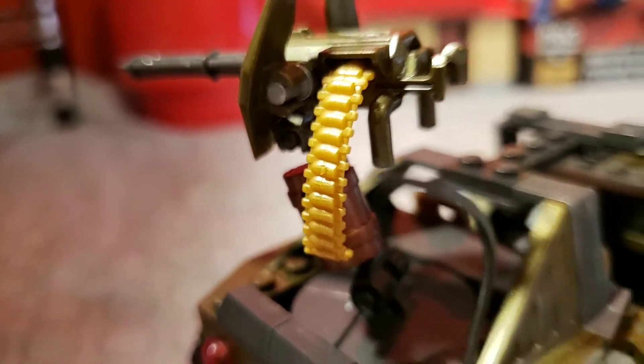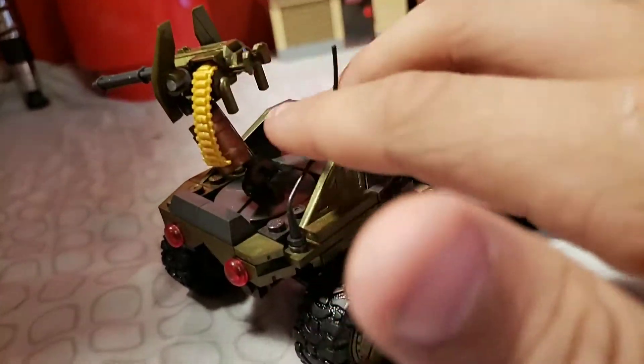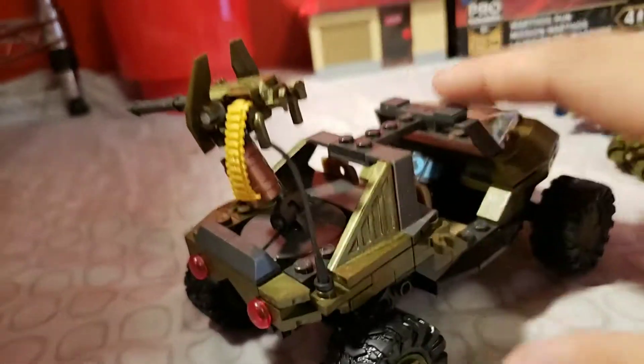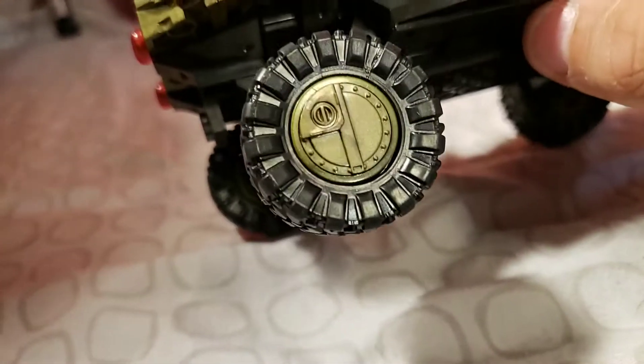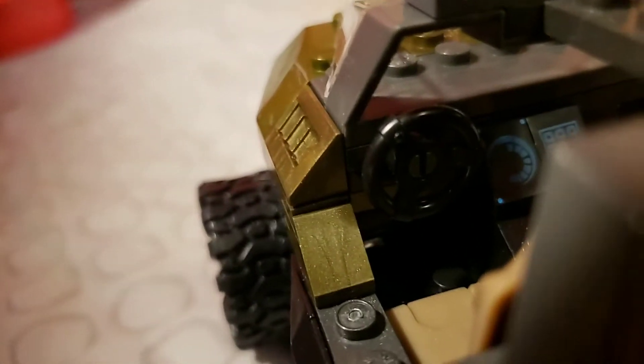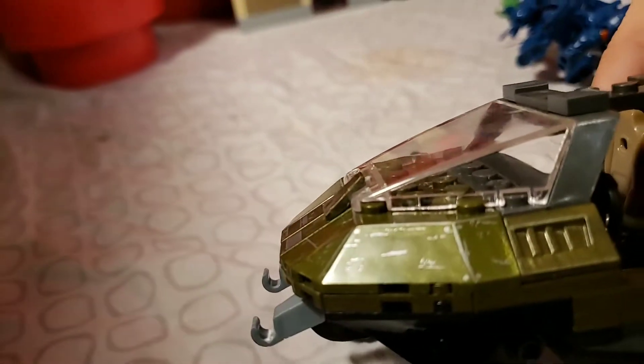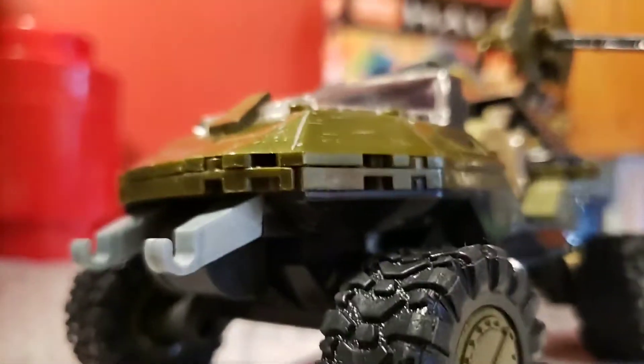I don't know if you can see that, but it's kind of got a metallic sheen to it. Also, this piece was bent in the packaging - I kind of wish it would be straight. The wheel covers are very nice. The prints on the inside are nice too. The glass has like a weird, almost oily shine to it, I don't know if I can get that on camera.